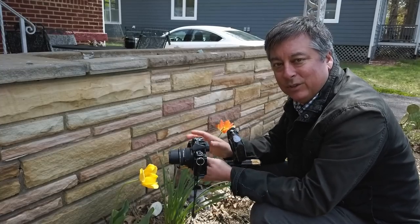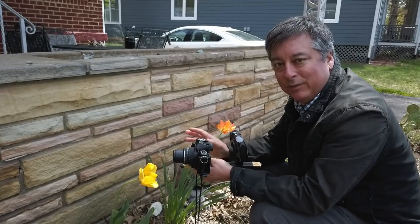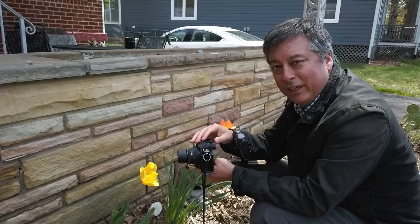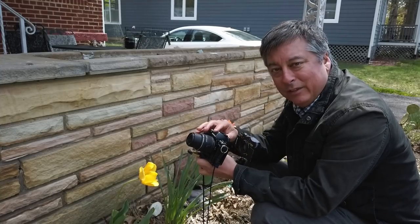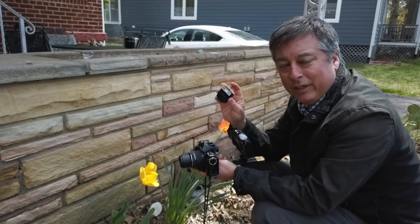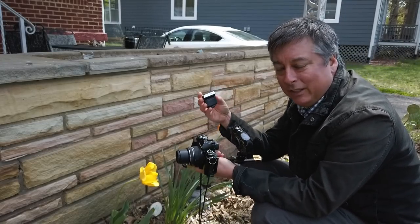In my last video I showed you how to do some dramatic black and white photography for flowers using an off-camera flash and a radio trigger. Today I want to show you how to do it using the on-camera flash, whether it's the pop-up one on the EM10 Mark II or the little FL-LM3 that came with the EM5 and EM1.